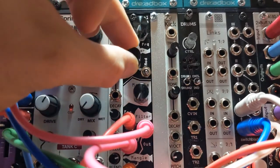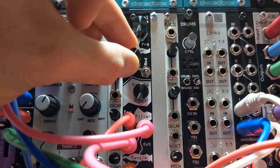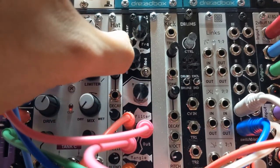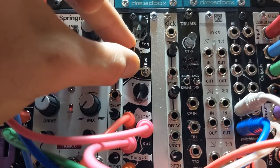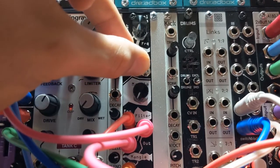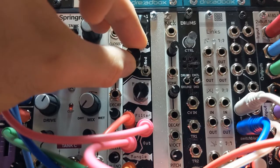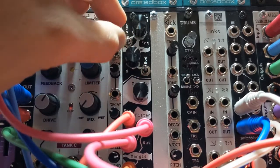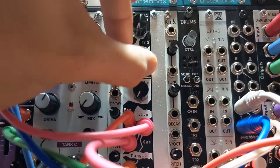Now if we turn up the resonance, it's a little bit more interesting — until you get to lasers. Let's go ahead and turn the laser up and listen to the resonance again. Here it is on high. And now let's turn the mod up — because this is like an audio rate modulation, it's got that roughness to it.